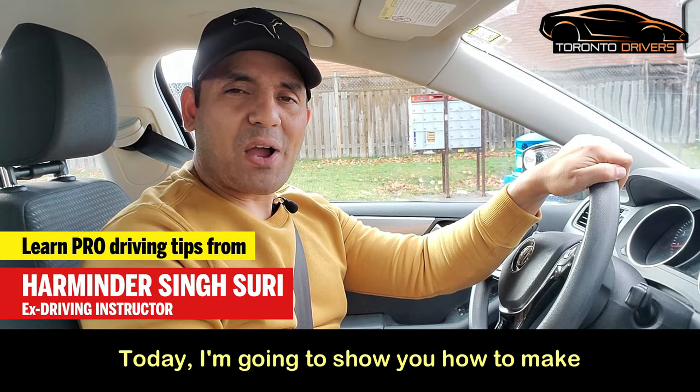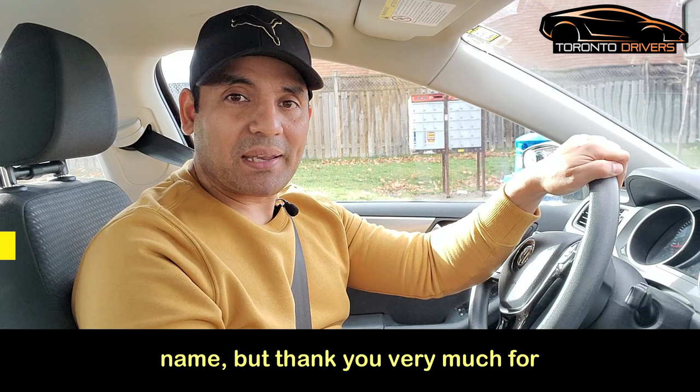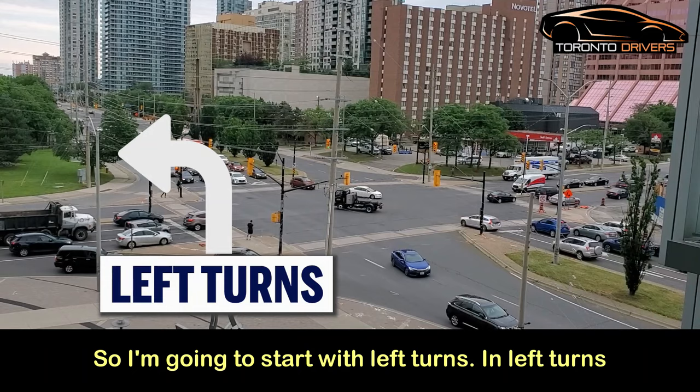Hello everyone, today I'm going to show you how to make safe turns. This video was recommended by one of my followers who wanted to keep this anonymous — unfortunately I can't give credit to her name, but thank you very much for suggesting this video. I'm going to start with left turns.